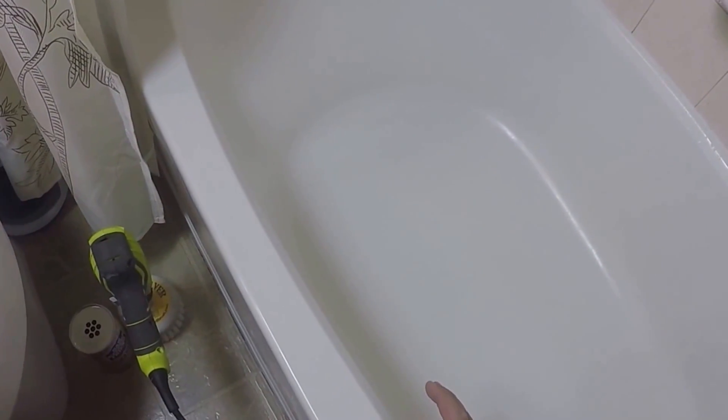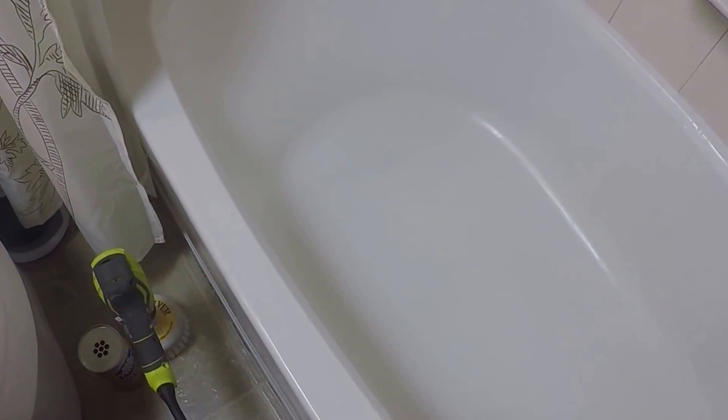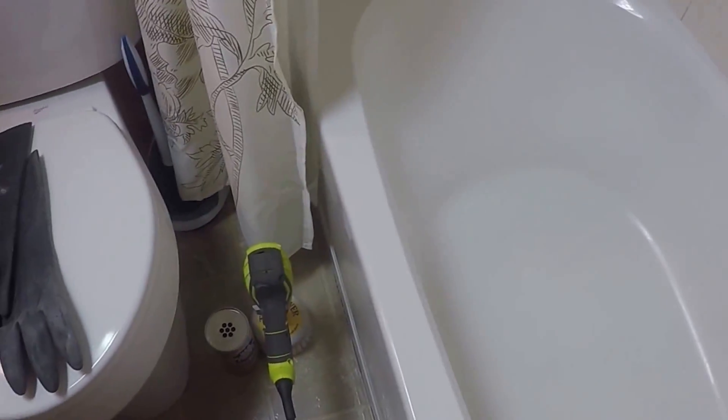If you have a tub that's extremely black at the bottom and you've been scrubbing and you can't get it off, do this method and it'll look brand new. We did this to about 40 different tubs in a matter of about a week, and next year we'll probably do another one or two hundred of these tubs for an apartment complex. So we've got some experience doing this and the method I have works absolutely great.